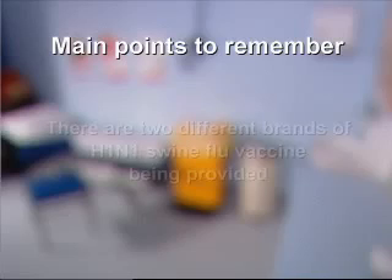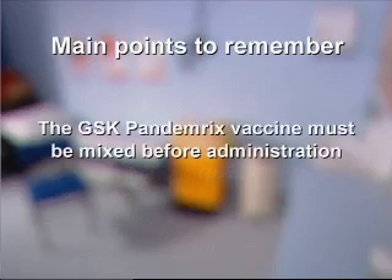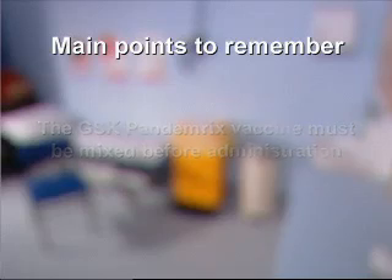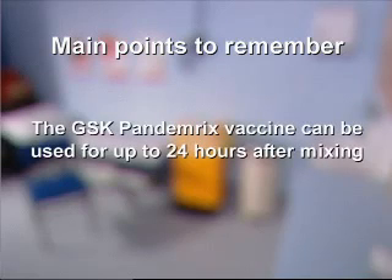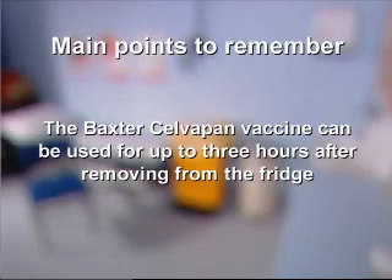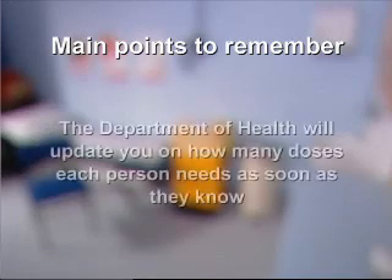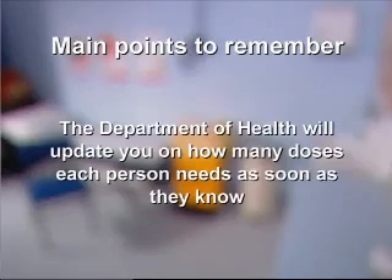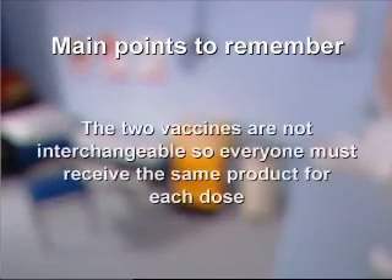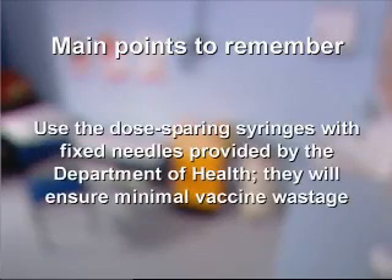Main points to remember: there are two different brands of H1N1 swine flu vaccine. The GSK Pandemrix vaccine must be mixed before administration and can be used for up to 24 hours after mixing. The Baxter Celvapan vaccine can be used for up to 3 hours after removing from the fridge. Both brands are supplied in multi-dose vials. The Department of Health will update you on how many doses each person needs. The two vaccines are not interchangeable — everyone must receive the same product for each dose. Use the dose-sparing syringes with fixed needles provided by the Department of Health to ensure minimal vaccine wastage.